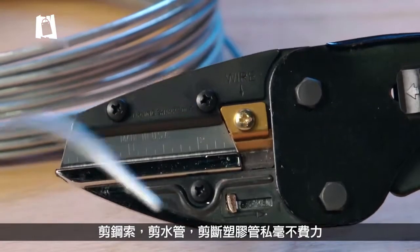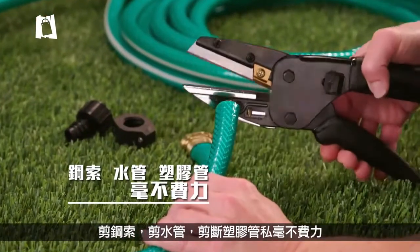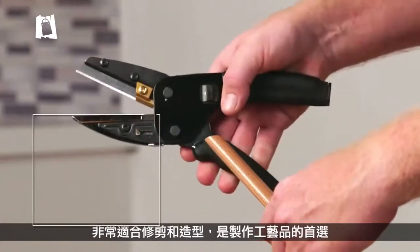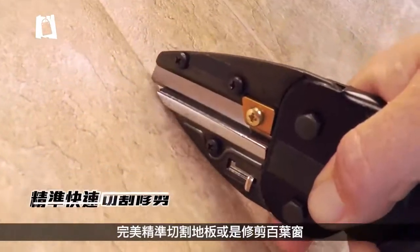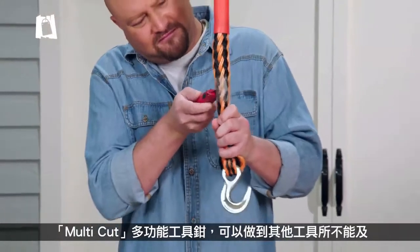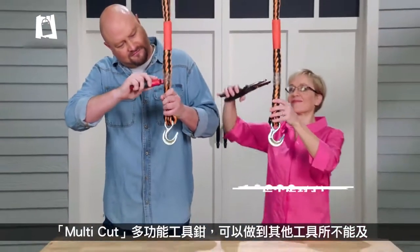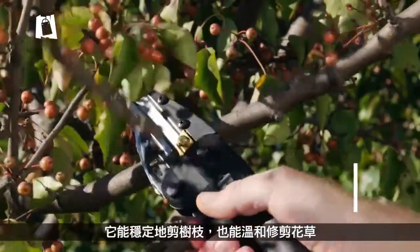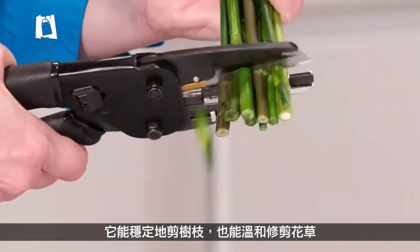Cut a steel cable in a snap, slice a garden hose just like that, and cut PVC pipe in nothing flat. Multicut is great for trim and molding and perfect for crafting projects. Cut flooring for a custom fit and trim vinyl blinds with perfect precision. Other tools just can't cut it, but even this 10,000-pound-strength tow rope is no match for Multicut. It's strong enough to cut tree limbs, but gentle enough to trim flowers.